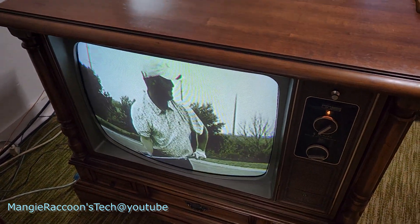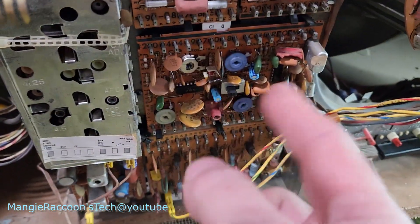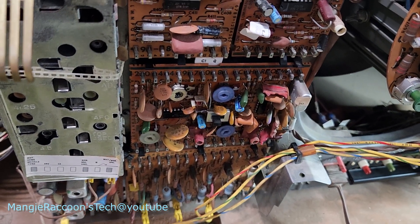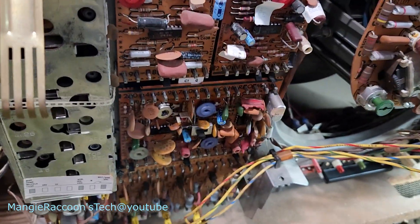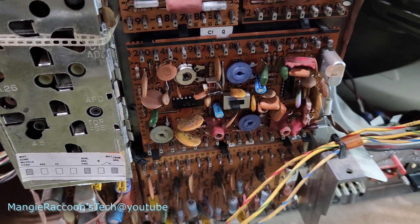Now I can start working on that color, because I ain't got none of that. Back to square one. I'm going to pull that chroma board off and we'll start working on that. See if I get as lucky - maybe it just needs reflowed, I'll check components.